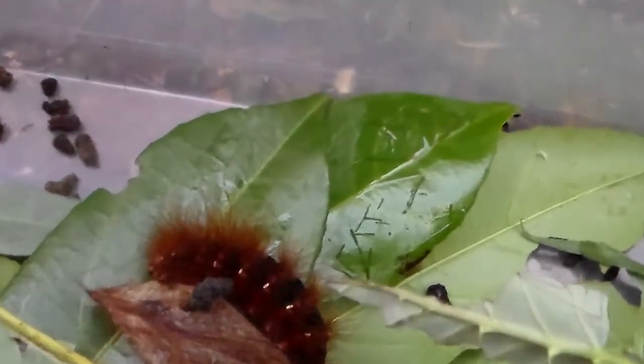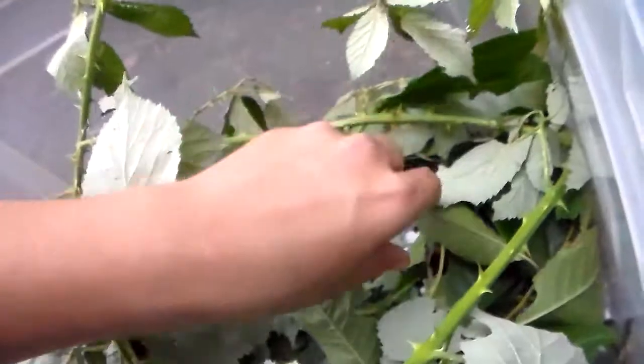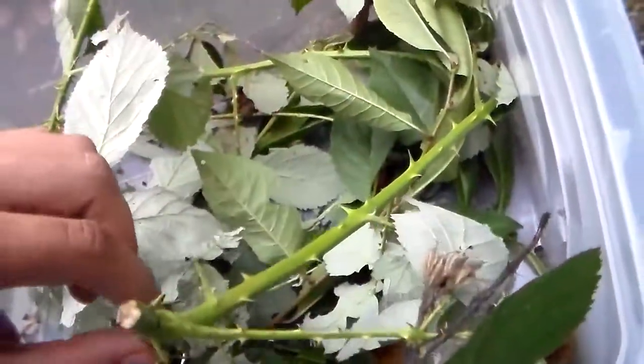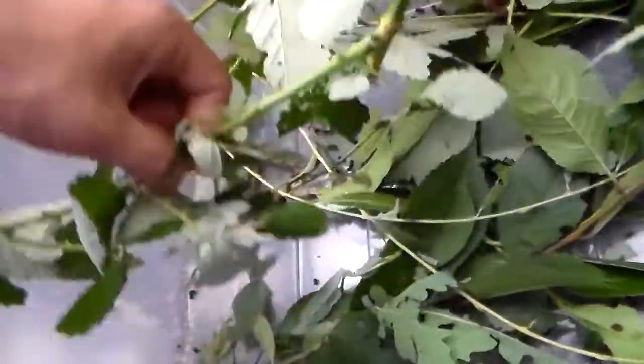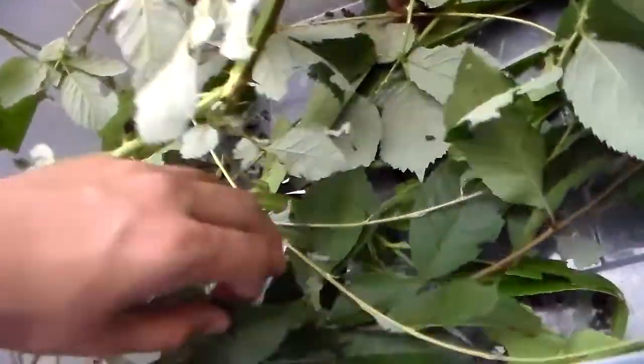We also see some wet stuff here, and that's the gut content of pupating caterpillars who empty their gut before they spin a cocoon. Because during the metamorphosis, it's not very productive to have a gut full of waste when you have to form a new body. So it all makes sense.